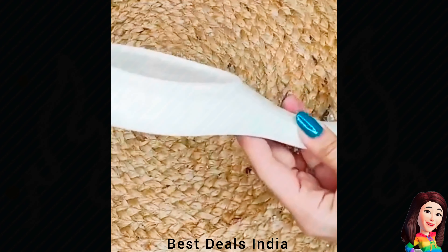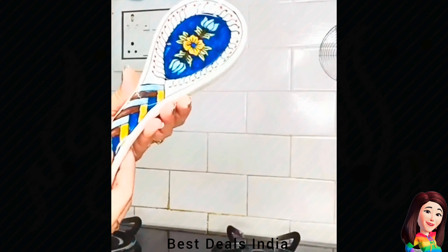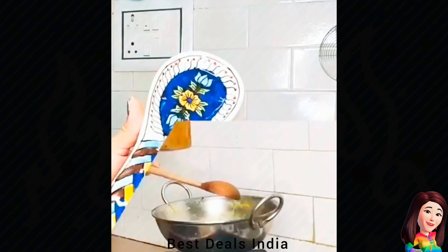12. Ceramic Spoon Rest — Constructed from top-tier ceramic, the spoon rest not only boasts aesthetic charm but also delivers on durability. Product link is given in the twelfth link.